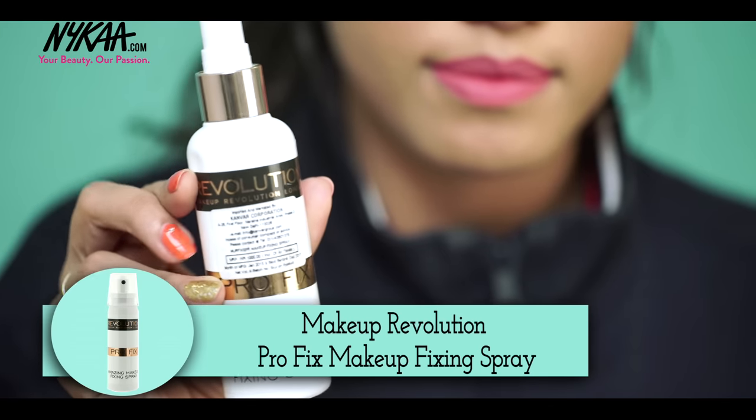And finally, the last step — I'm spraying on the Makeup Revolution Pro Fix to ensure my makeup doesn't move throughout the night.